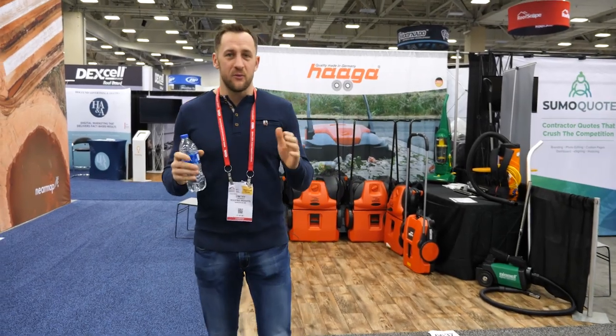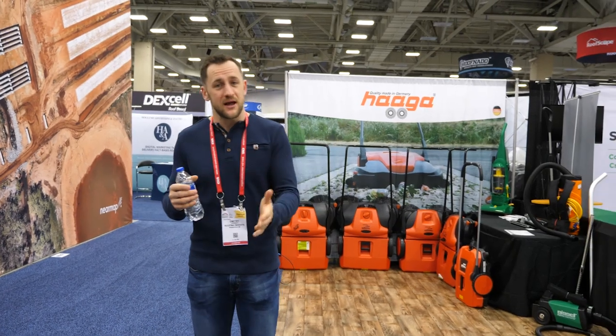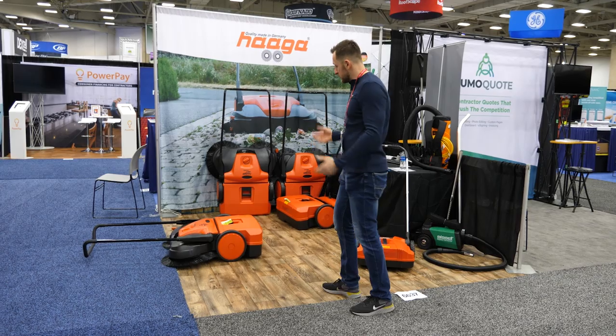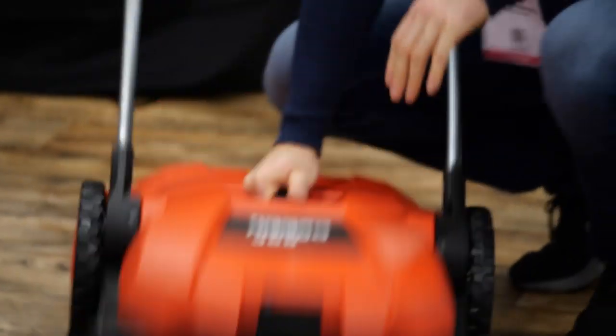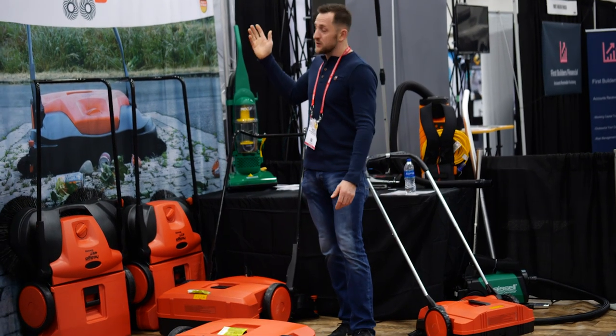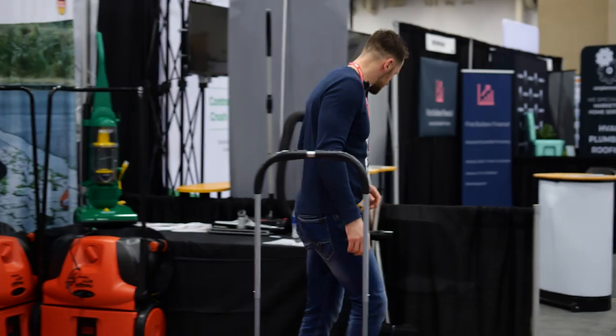Roofing Insights is never late — we had an appointment at 8 o'clock to review this product, but obviously they're not here. It's not going to stop us from reviewing their product. So if you guys are in the market for a really good sweeper for your offices, warehouses, or job sites, let's get into it — I need some trash to demo this.